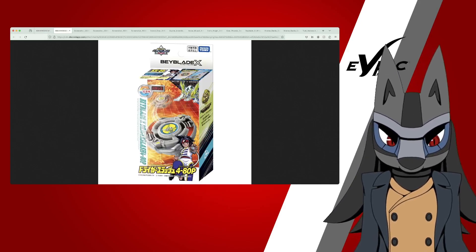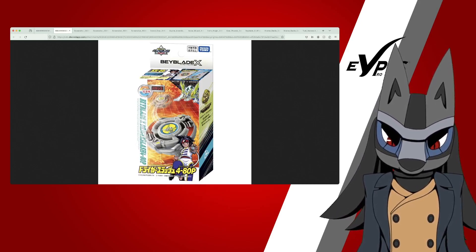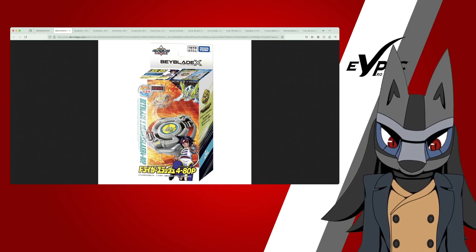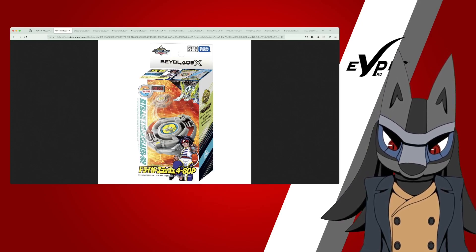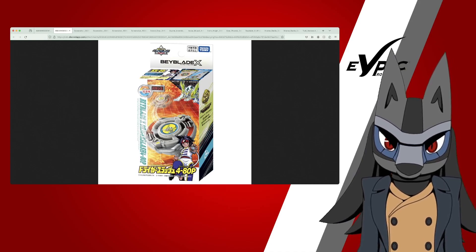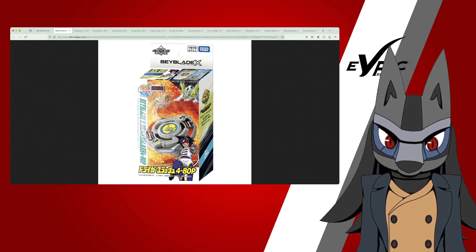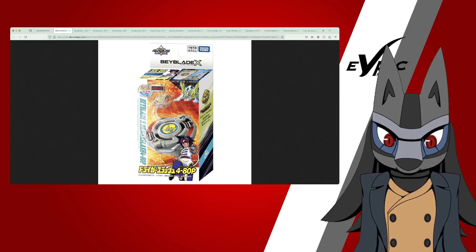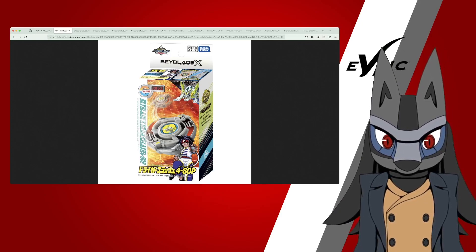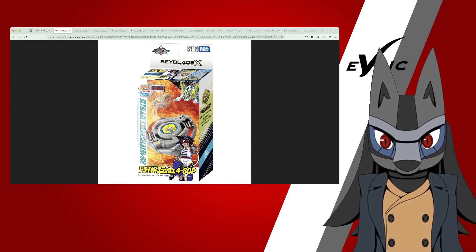Then we have the box packaging. This is actually interesting — they changed up the art of Ray in the original box. It was manga art originally, but they swapped for a full-body anime art. The Drigger S box art is from before the anime, and Takara Tomy has never changed it. That's a cool detail.